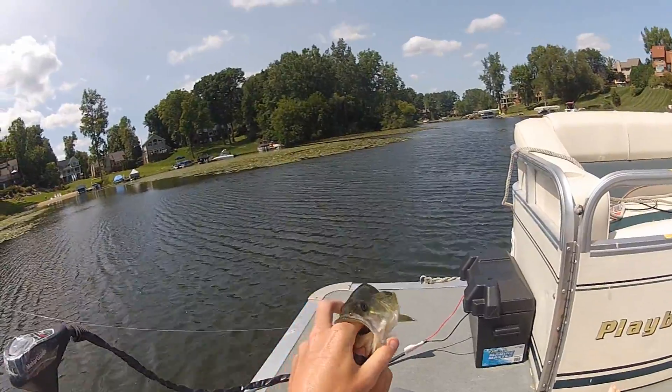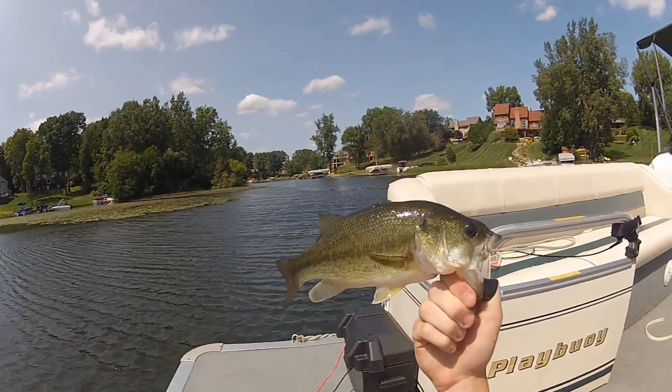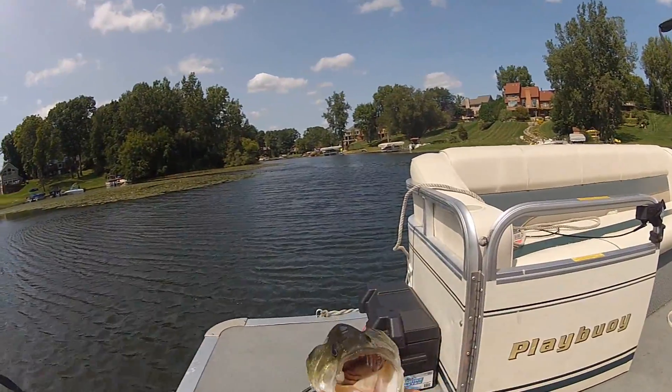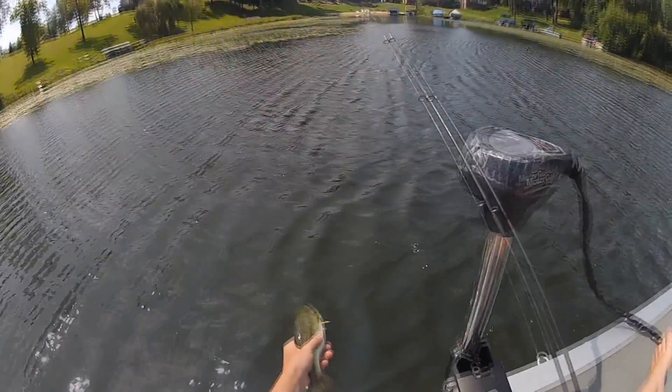The times you want to land fish like this is when you're in a tournament and you're not allowed to use a net, or if you're just fun fishing and you want to have some fun. It's way more fun reaching over and grabbing them than just swinging them up. Those are a couple tips on how to land your fish.